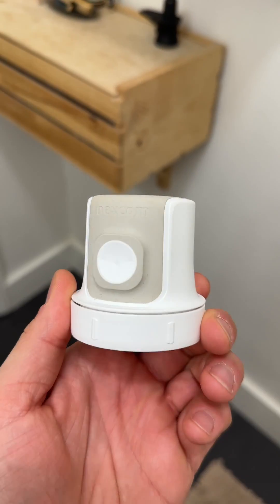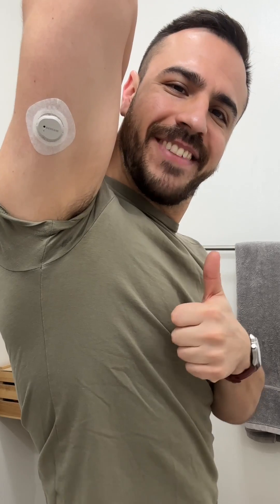I'm Justin, I'm a Dexcom warrior, and here's how I apply the Dexcom G7 to make sure it lasts the full 10 days.